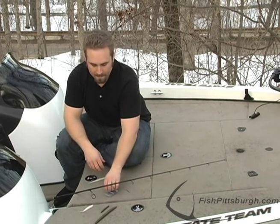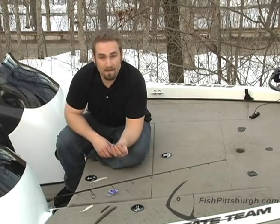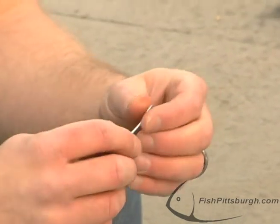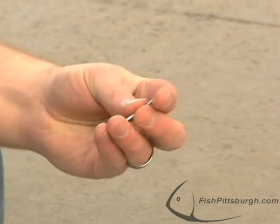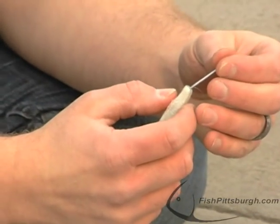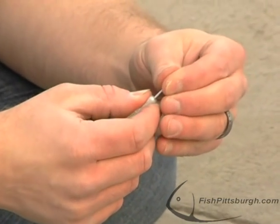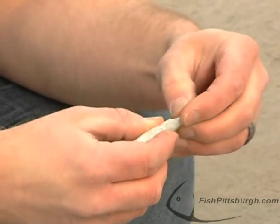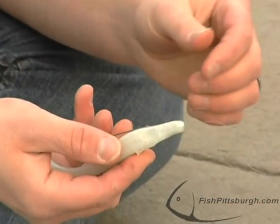Now, many companies sell lead nail inserts. Very flexible, pliable, you can put them in any soft plastic and they still work. What you do with them is just take them and stick them right in the nose of the bait, slide them all the way up, and the lure will have it all the way in it.